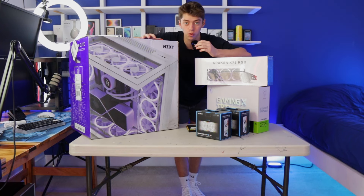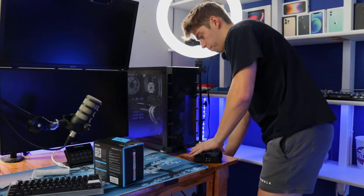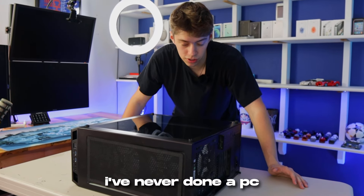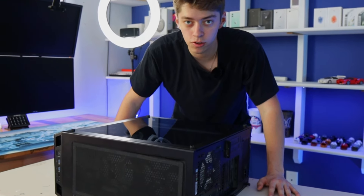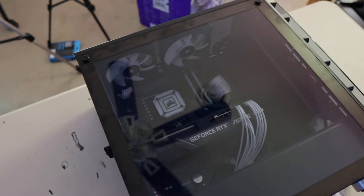That's pretty much everything we got for this PC upgrade. First thing I need to do is unplug everything to get my current PC out of here. I'm not gonna lie, I've never done a PC case swap in my life — my younger brother has always done it for me, so this is gonna be a bit of a learning experience. If I do something wrong, feel free to flame me in the comments.